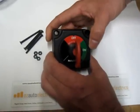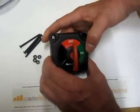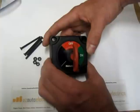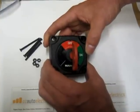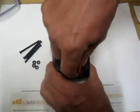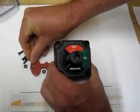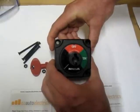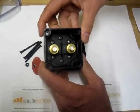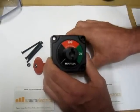This switch, as a battery master switch, is a robust, weather-resistant battery switch which would suit most automotive applications but also marine applications as well. The battery switch comes with a removable key. It has brass terminals, and it's made with a heavy-duty construction. It's a terrific battery master switch.